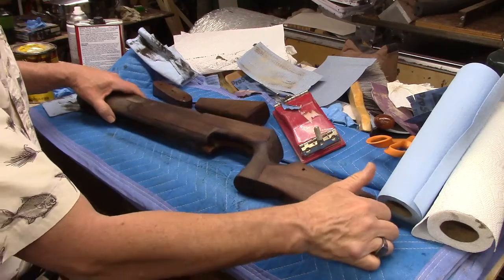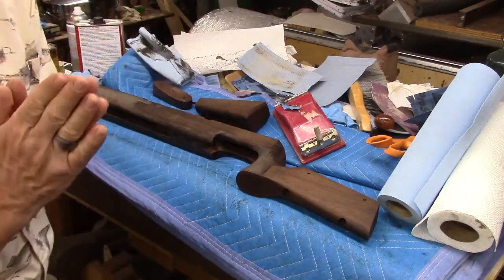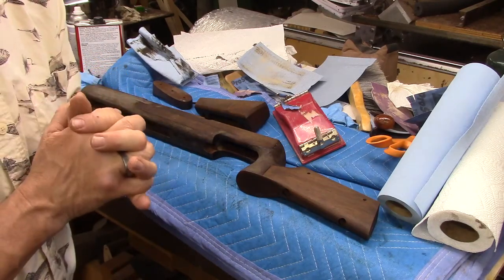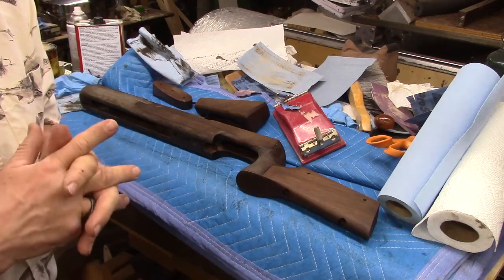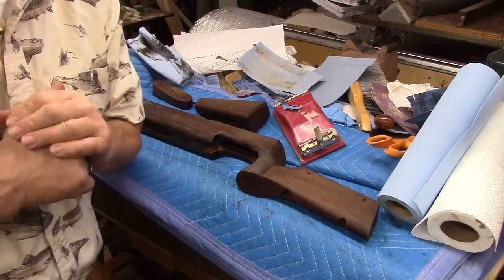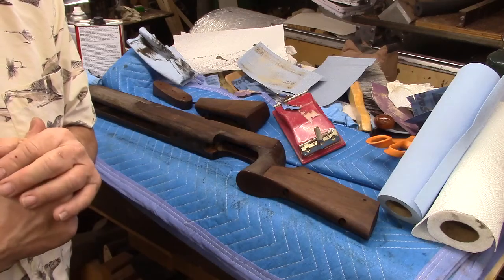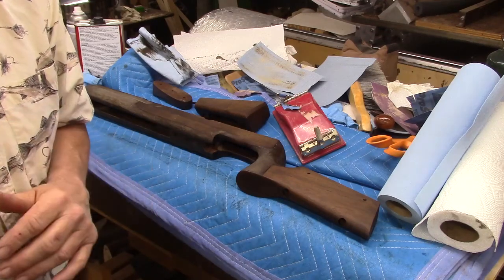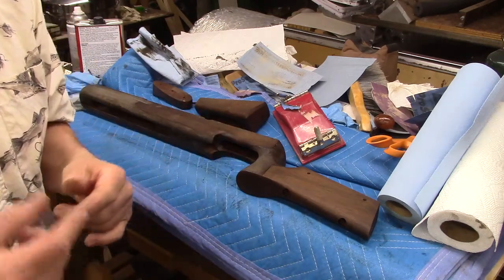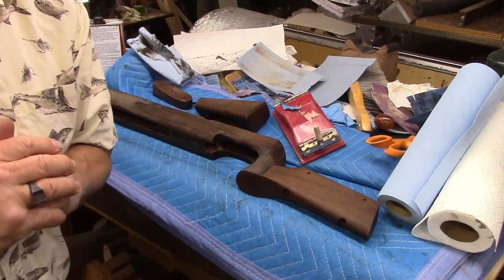So a couple more coats of stain, and then oil like crazy and get it in a box. Thank you all for watching — did that in one take, didn't have to take two hours at it, and I actually pushed play in the correct sequence. I am Michael; I make gun stocks and various other things, and I look forward to sharing with you if I ever get the time. If you find this entertaining or useful, please hit the thumbs up button, comment down below, and subscribe and share. Thanks very much — you'll see me soon. Bye.